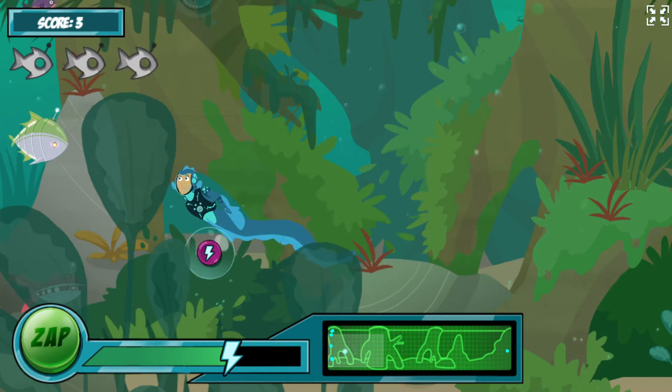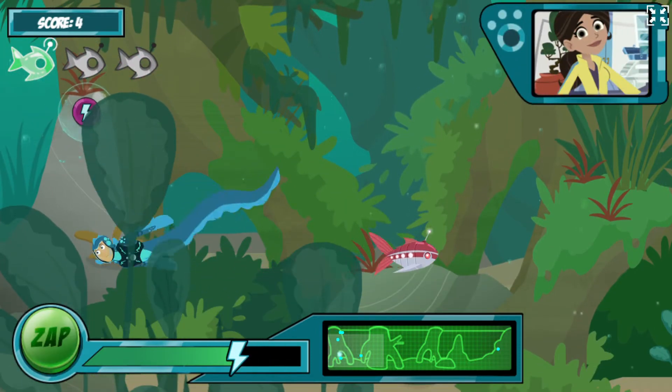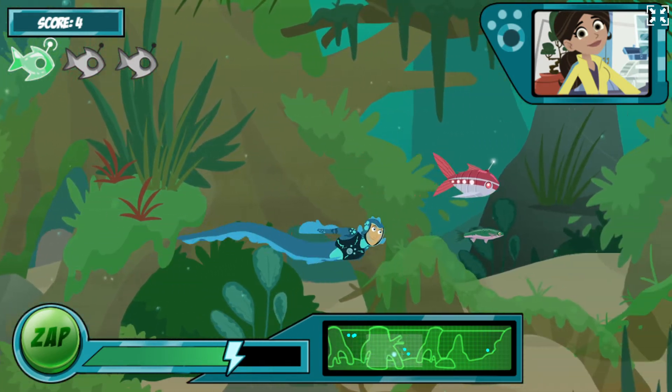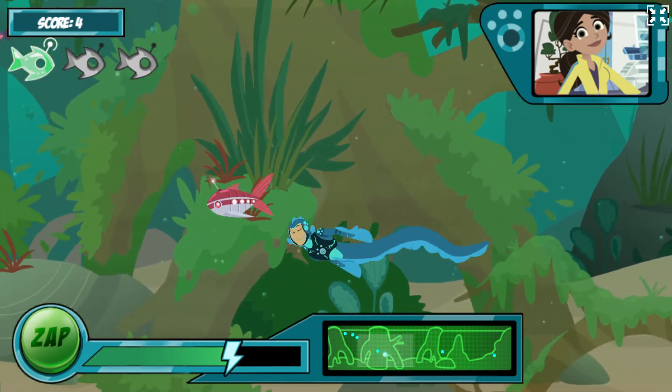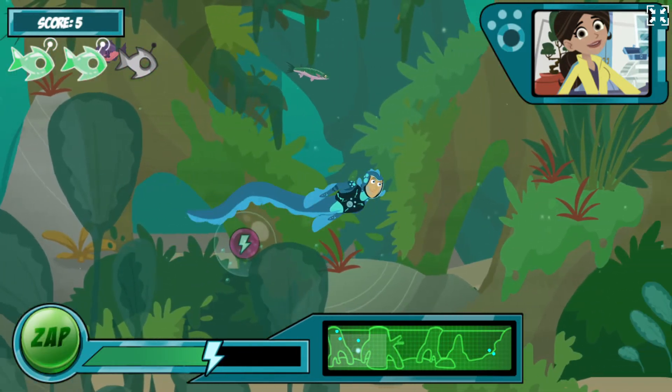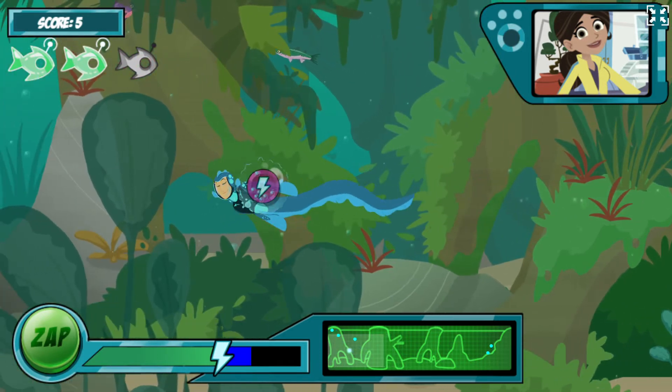I think we're getting the hang of this electric eel power suit! That's good, Martin, because things are about to get a bit tougher. Your electro-sense view uses energy constantly, so you need to keep getting robofish batteries to stay charged. If you run out of energy, our test is over.